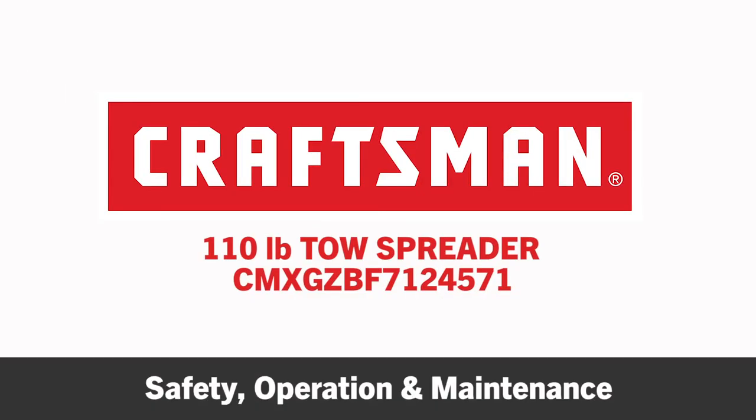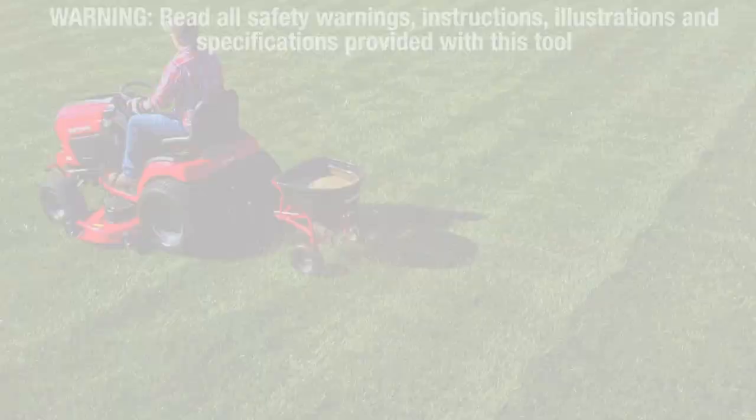This segment will demonstrate how to operate, store, and maintain your new Craftsman 110-pound Tow Broadcast Spreader.